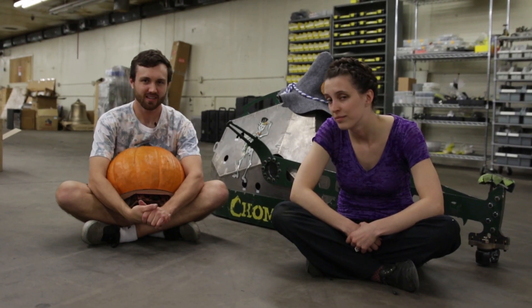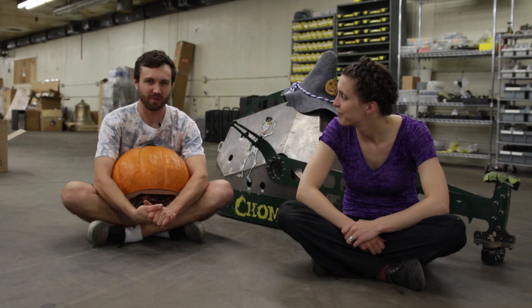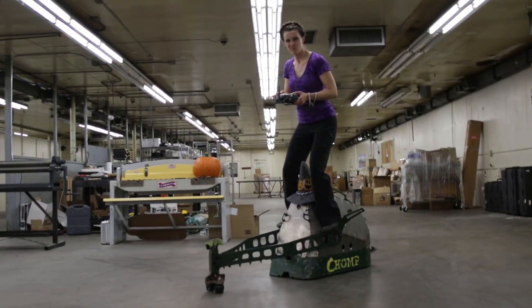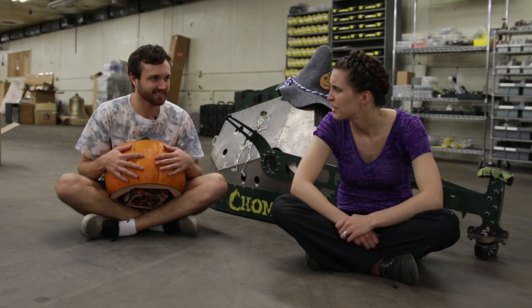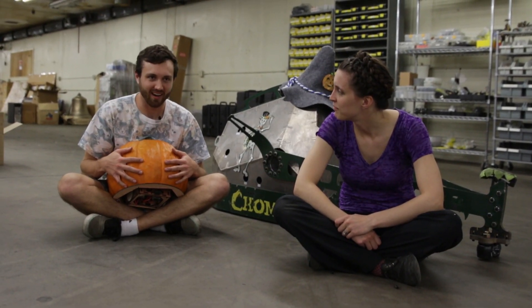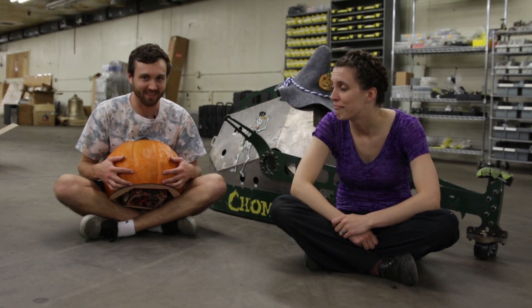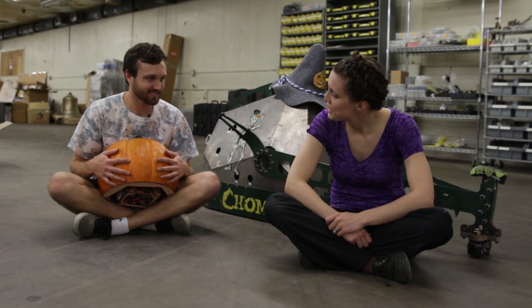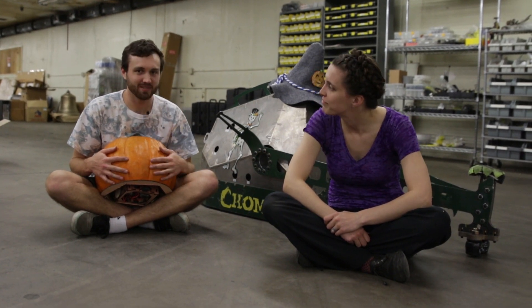I'm here today with my friend Zoe to test, battle, and compare our combat robots. Well, mine's a combat robot, but hers is a BattleBot weighing in at 249 pounds. PumpkinBot weighs in at about 25 pounds, with most of that being the pumpkin. But yours is not pumpkin-based — what's it made out of? Titanium, fancy steel. Okay, shouldn't be too bad.